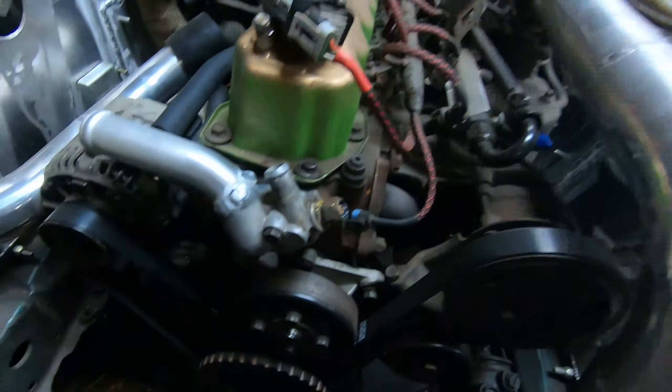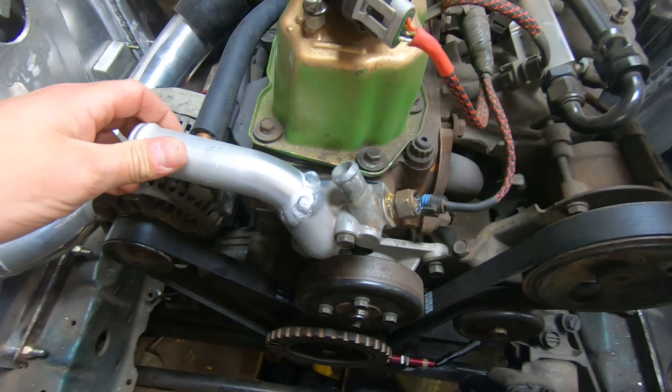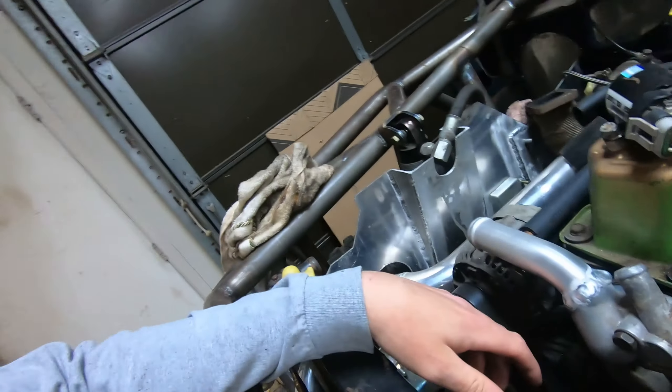Welcome back everybody, another beautiful day here and we're getting back to work on the Jeep. If you guys watched the last video, you saw I hobble-cobbled this together — beautiful weld, I know, thank you everyone. Now it's time to start reassembling the front of the engine.